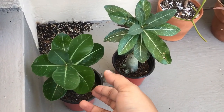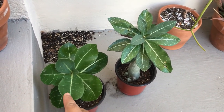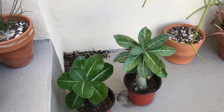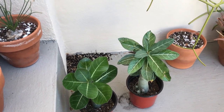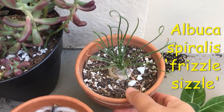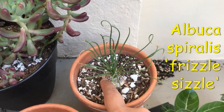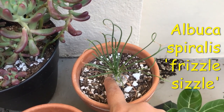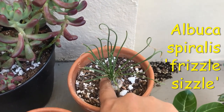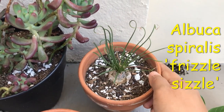Then here I have some Adeniums — Desert Roses. One is supposed to have a black and white flower and the other pink, and these actually grew from seed. They were given to me as seedlings about two weeks old and I've grown them since. This is a Frizzle Sizzle, and the more sun you give it the more curly it gets. But I'm not putting it in direct sun right now because it was struggling out there, and we've been having daily rains — I don't want it to get overwatered. I'm checking the bulb here — it's still full and doesn't need any water right now. If it gets too much water it does rot; the mother plant did rot. This is actually one of the babies that I saved.